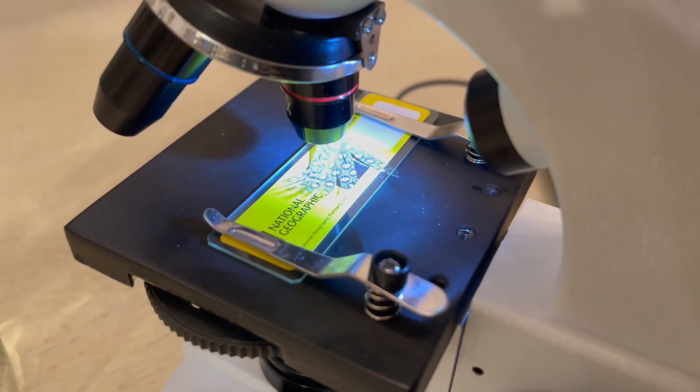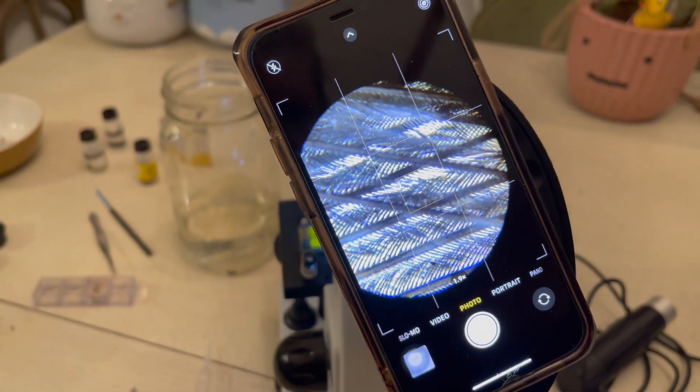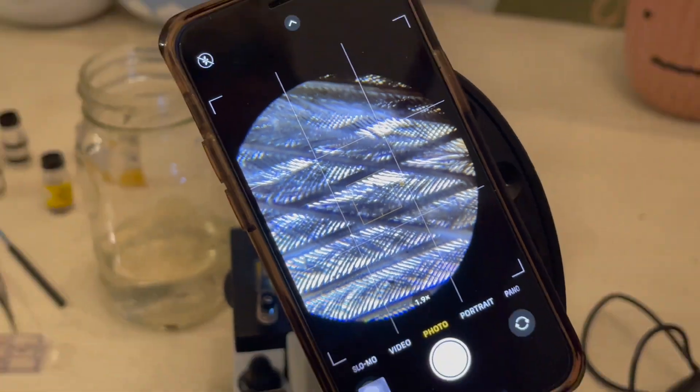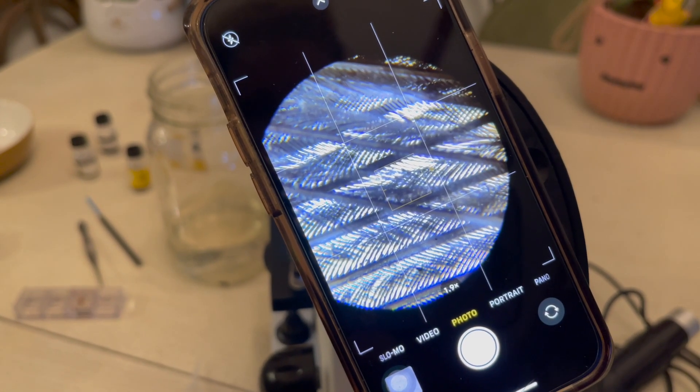The best way to learn how to use the National Geographic microscope is just to start using it. You can adjust the bed, change the magnification, change the light, and then tap on the smartphone adapter to zoom in on everything you're looking at.